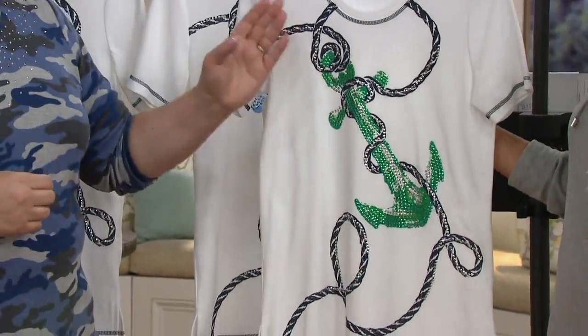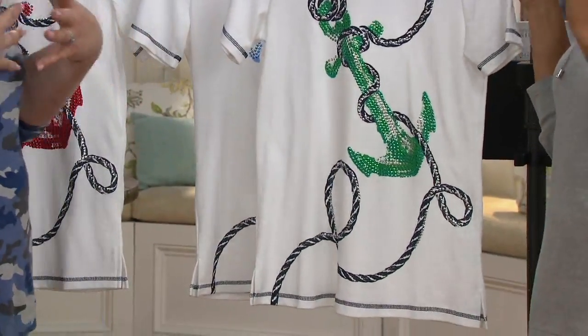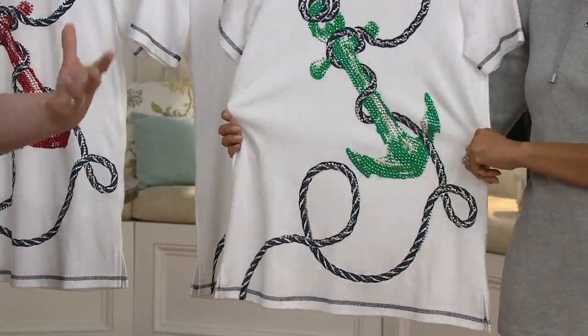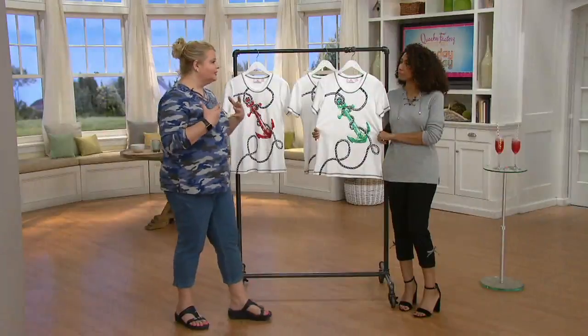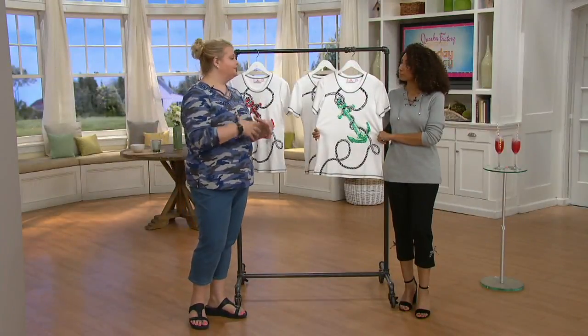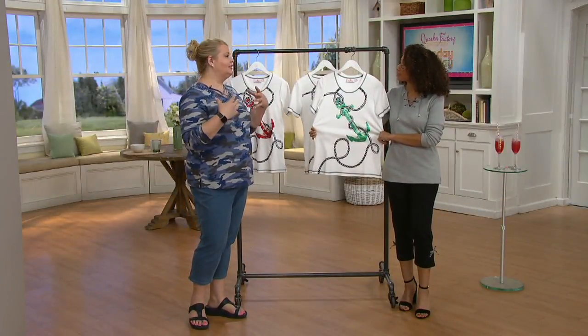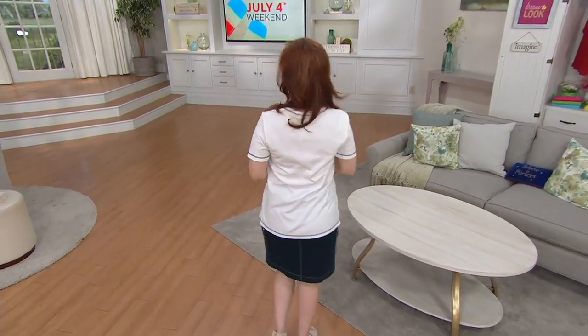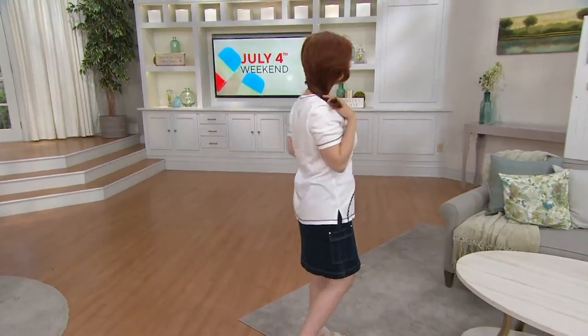I always like to say that women represent the anchors, because we're the anchors of our family. We keep everything organized and make sure everybody has what they need. And we don't even have kids, and I'm still making sure my husband and dog have what they need. So sometimes we need a little reminder to ourselves that we're the anchor, and we need to take care of ourselves as well.